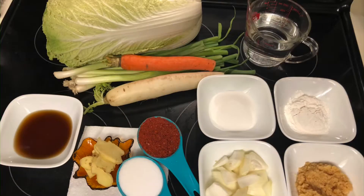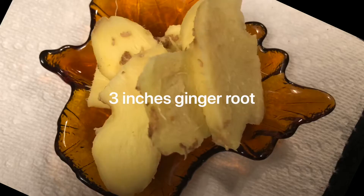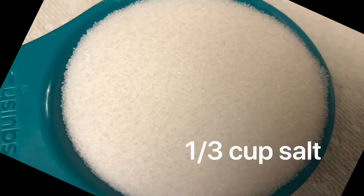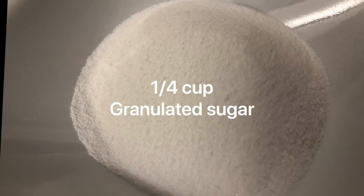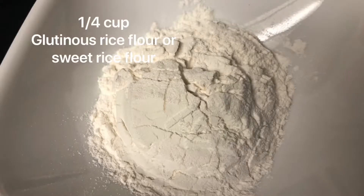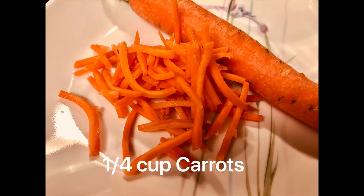Our ingredients to make kimchi are as follows: fish sauce, ginger root, hot pepper powder, salt, onion, granulated sugar, and garlic.